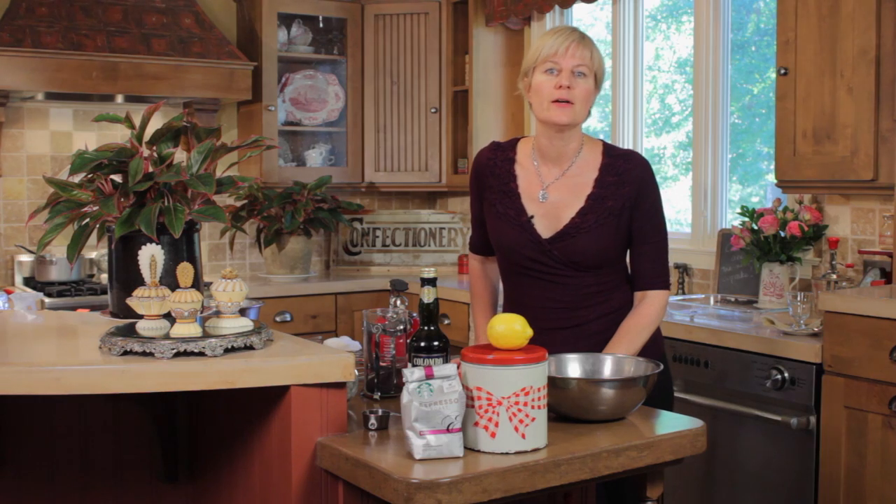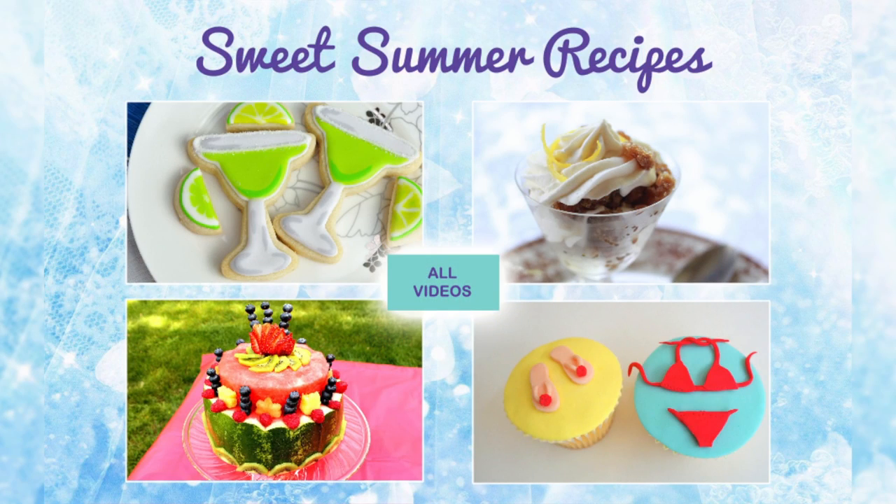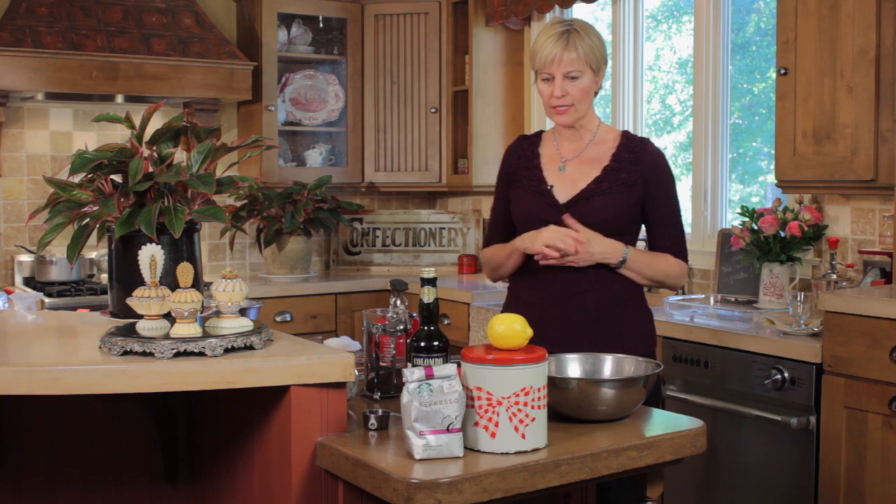This particular video is part of a Tastemade collaboration of summer desserts. All of my Tastemade partners have come together with their favorites and you'll find them listed in my video description, and also hopefully some visuals of them at the end of this video so you can quickly link off to them.